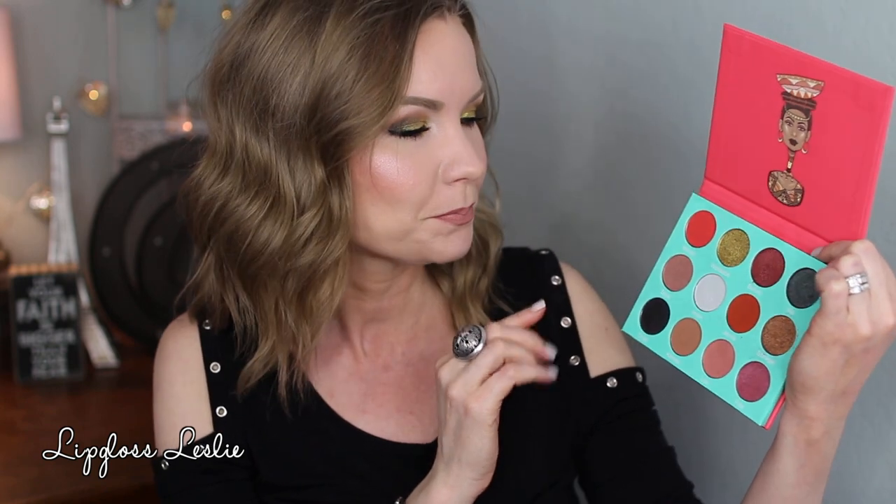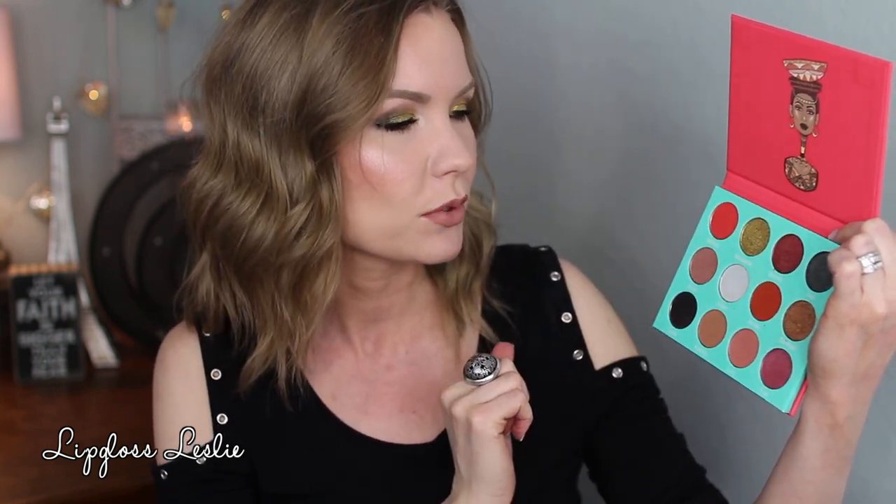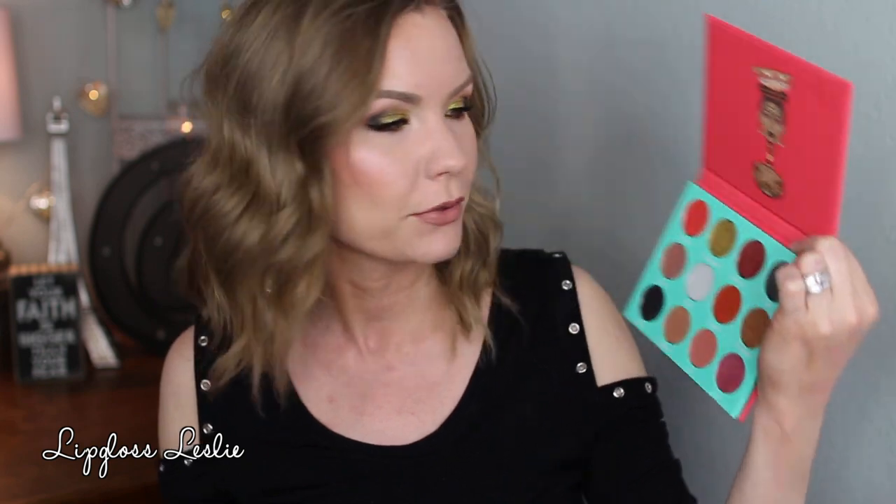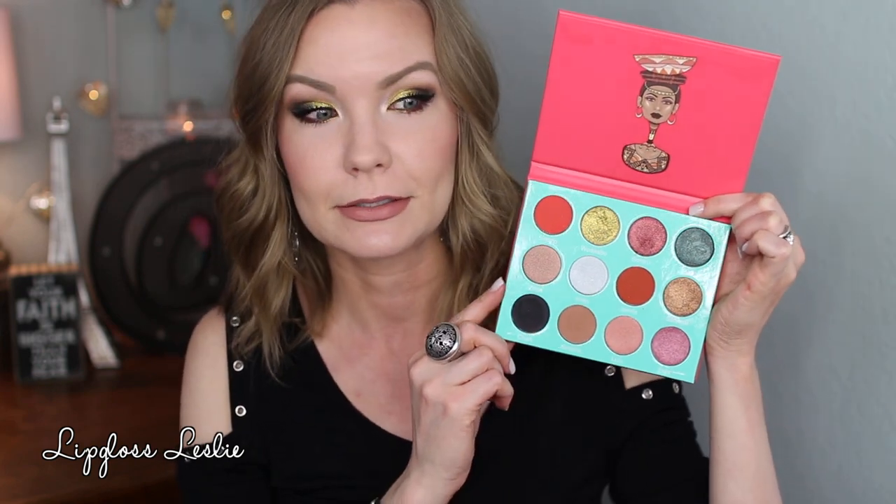The Saharan is an overall very warm-toned palette with a fiery sort of look that I love. It's very neutral — you could definitely get some daytime looks — but then you've also got these really amazing, intense colors. I love that about this one. Can you tell I really like this one?